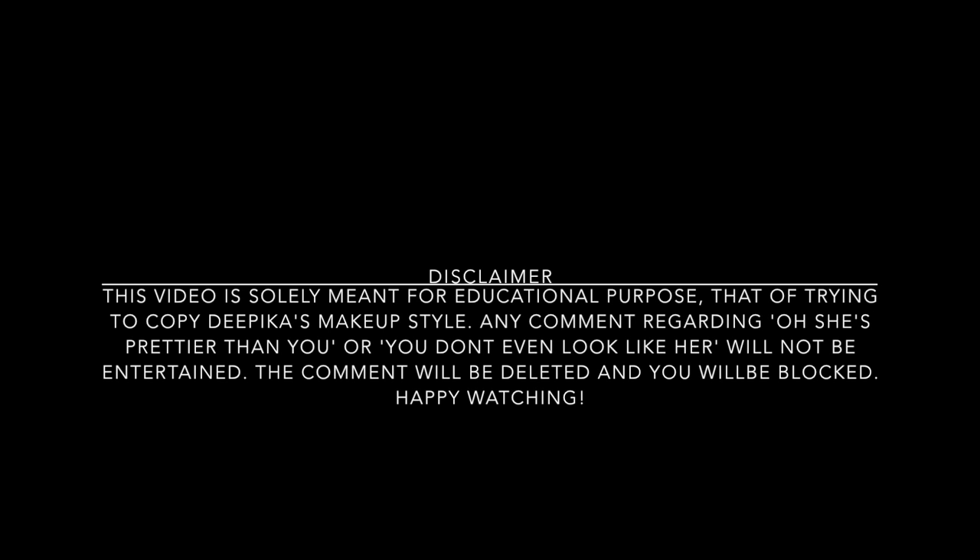This video is solely meant for educational purpose, that of trying to copy Deepika's makeup style. Any comments regarding 'oh she's prettier than you' or 'oh you don't even look like her' will not be entertained. The comment will be deleted and you will be blocked. Happy watching!